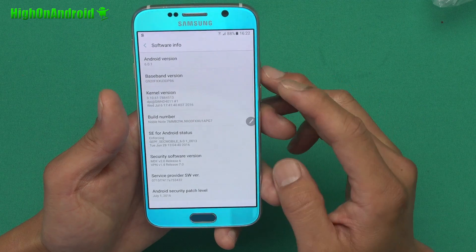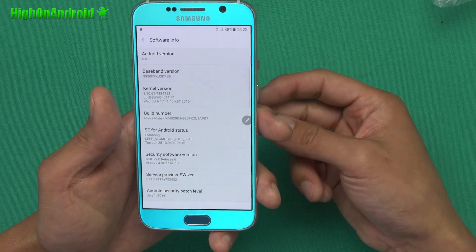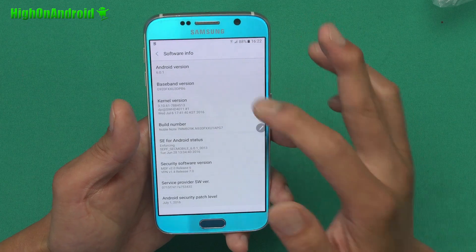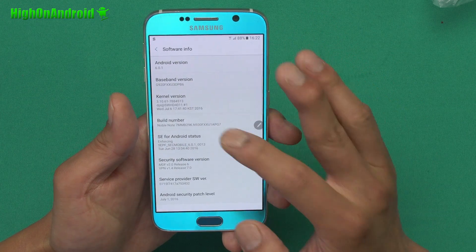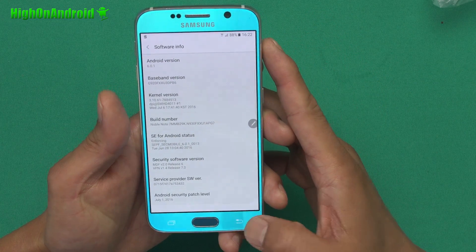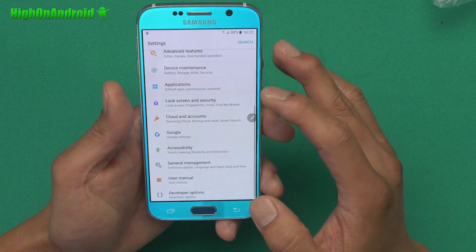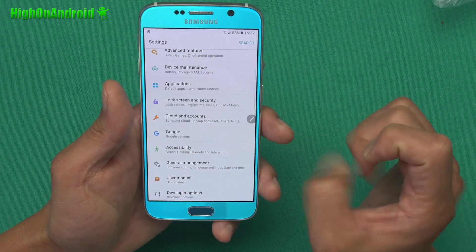Unfortunately we will not have Android Nougat — as you can see it's running Android 6.0.1. This is the Noble Note 7 port ROM; I'll have a link to it if you guys are interested — if you have an S6 you can install it. There's also a Note 5 version called Criss Cross ROM, though I was unable to install it because it's not compatible with the T-Mobile Note 5. If you have international variants you can go ahead and install that also.